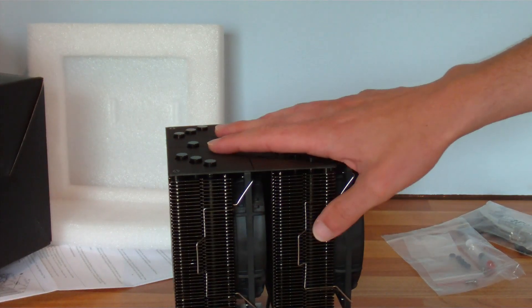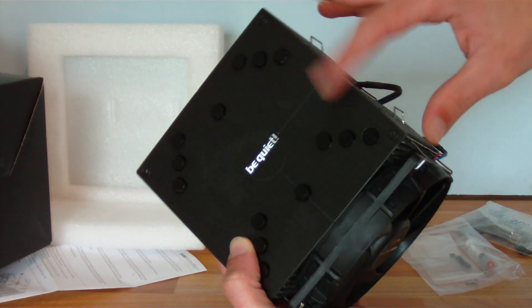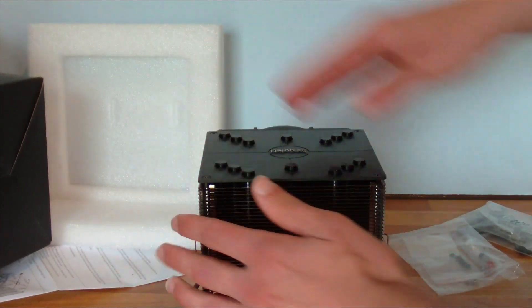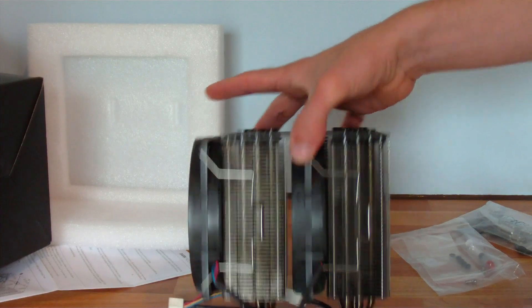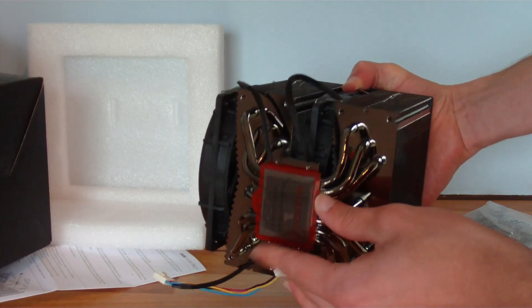Looks very nice — nice black colour with a brushed finish on the top, a brushed aluminum look. It does look very good. There's a protective label at the bottom to keep it nice and clean.